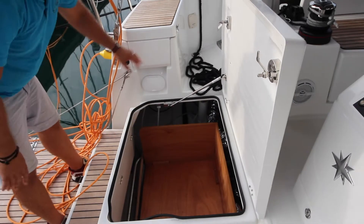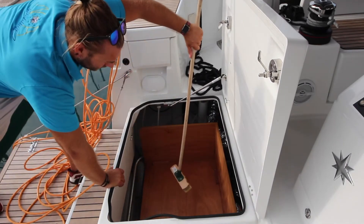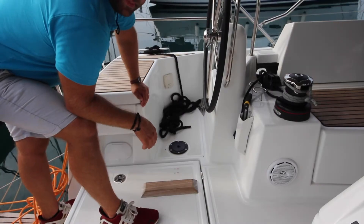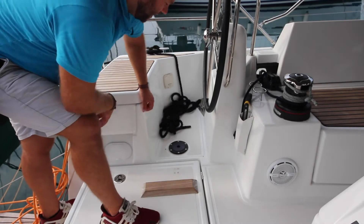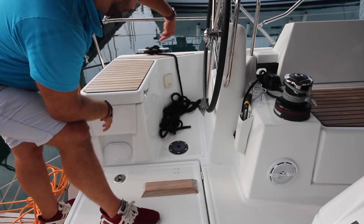Underneath the aft locker here you have a massive storage area. Also in here is the deck brush and the emergency tiller. Habibi has two rudders, so you can operate the emergency tiller from either helm station. Undo these with your winch handle and slide the emergency tiller in with the handle facing backwards.